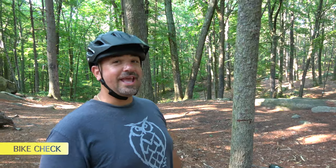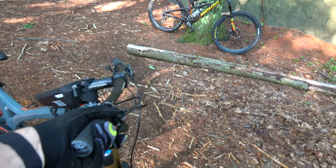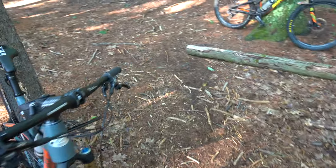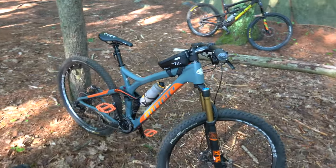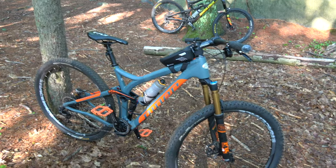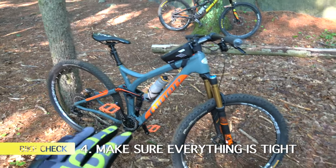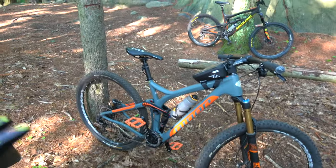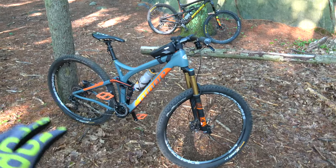Next thing we want to check is Brian's brakes. Brian, have you checked your brakes today? Yeah, I'm a brake checker. You want to make sure your brakes work — do a quick test, ride your bike a little bit. I can feel that both his front and rear brakes are working really well. Another thing a lot of people do is go through with an allen key and make sure all your bolts are tight. You don't want anything loose or falling off while you're riding.